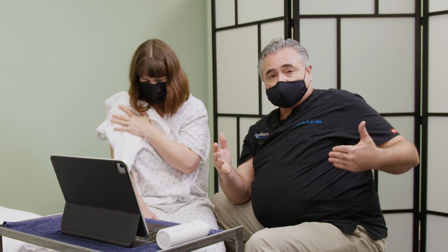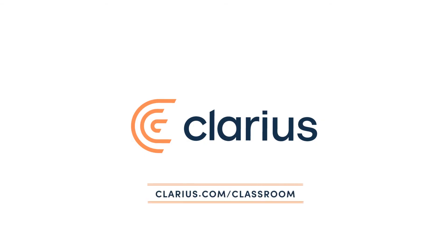All of this is to say that there are clear directions that we can take her physical therapy care, refined by the fact that I am 100% certain there is no rotator cuff tear.